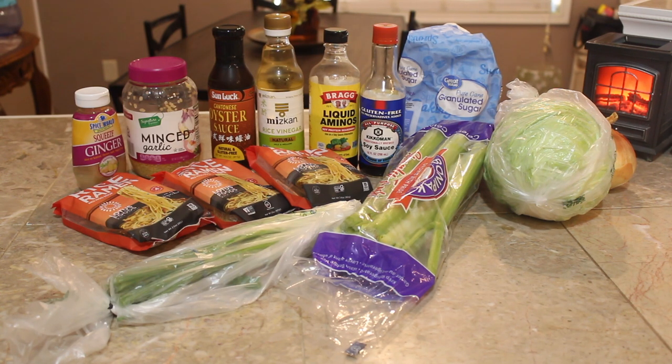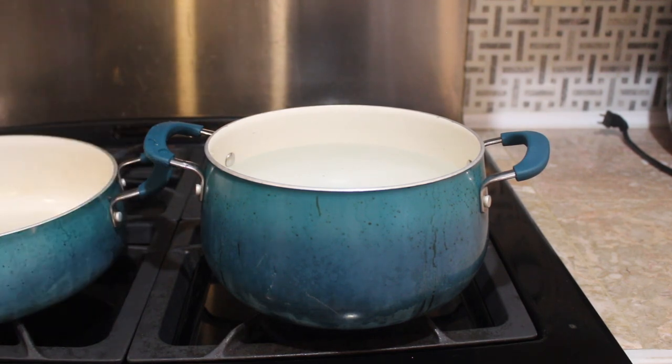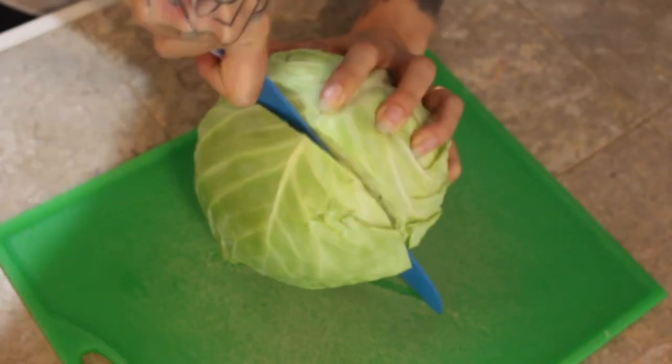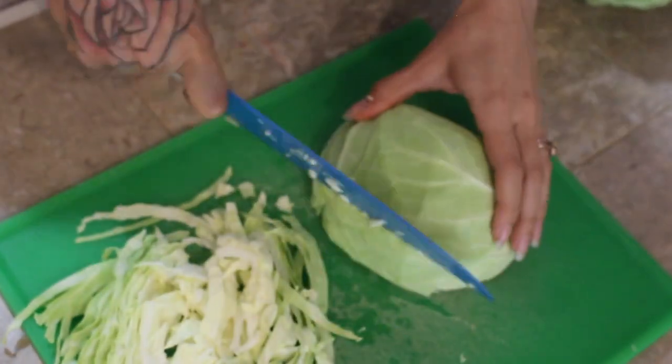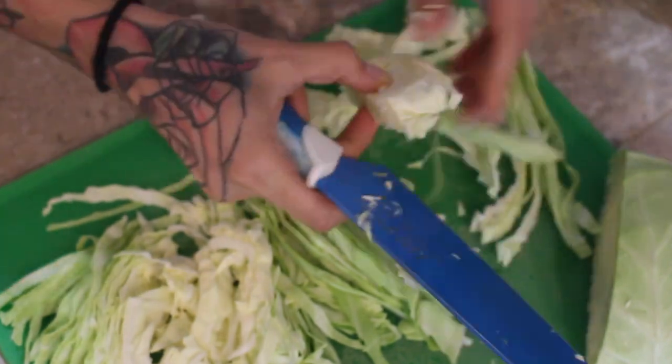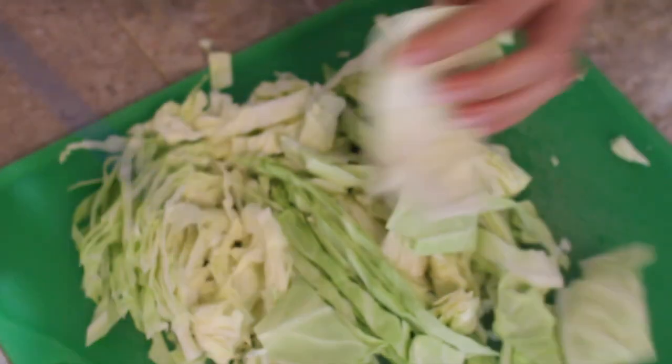Here's everything we're going to need: ginger, garlic, oyster sauce (make sure it's gluten-free), rice vinegar, liquid aminos — which I use as a dark soy sauce substitute because it's a bit saltier — regular gluten-free soy sauce, and rice noodles. I get them at Safeway; they're at almost every store. We'll get the water boiling for the noodles since they take a little time, and then we're going to cut everything the same way Panda Express does — shredding the cabbage, cutting the celery into little strips.